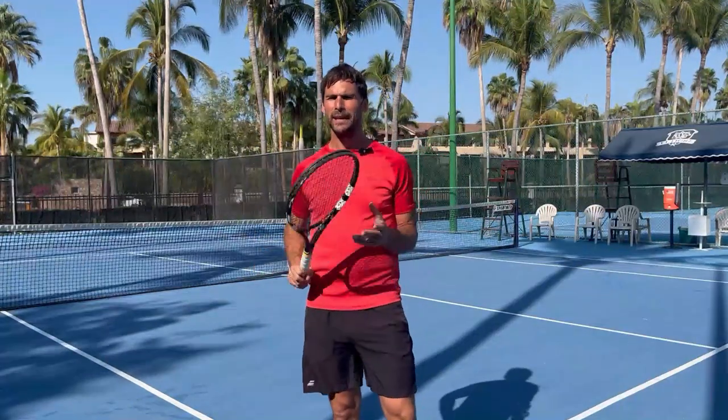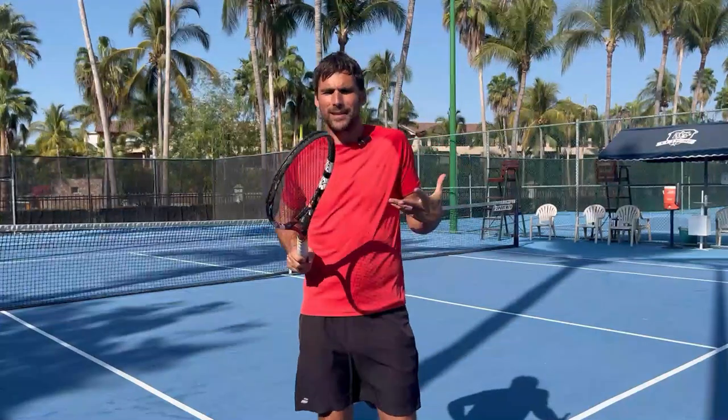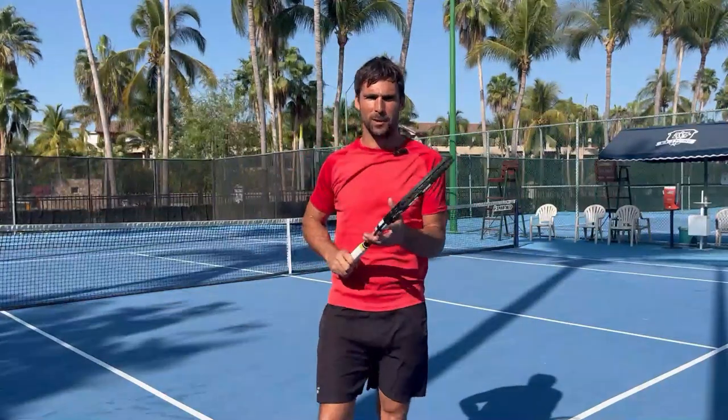Hey, Richard Brice here, Tennis Hacker. In this video, I want to help you hit your forehand more cleanly by helping you to understand what's causing you to pull off it rather than hitting through it, and explaining what you need to do to fix the problem.